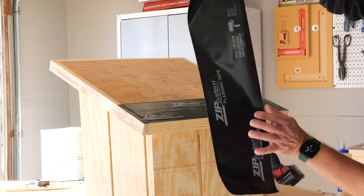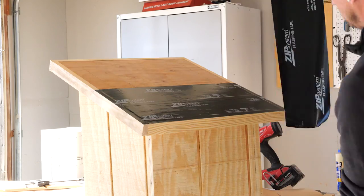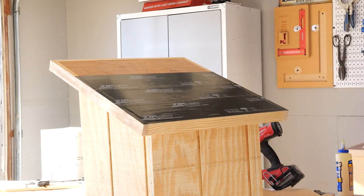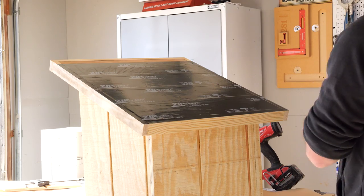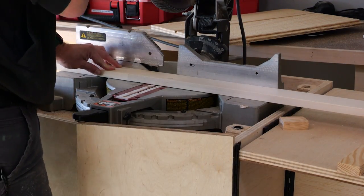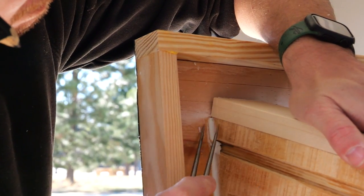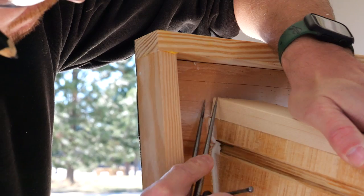Next I added some waterproof flashing tape to the roof. I normally wouldn't use something this nice — Zip is a pretty expensive material — but I had a bunch of rolls left over from our previous house so I used that. From there I started working on the face frame for the front of the box, and I did this separately so that it was easier to paint the inside of the box rather than having it on in the first place.